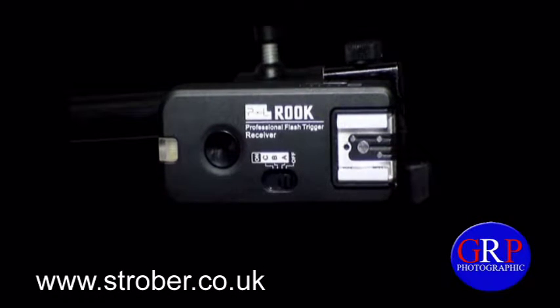Hello YouTube, and welcome to my channel. My name is Gareth Preston, also known as Strober. I'm here today to introduce you to the Pixel Rock Professional Flash Trigger System. A big thank you going out to UK Highland Photography for sending me the Pixel Rock Professional Flash Trigger System in order to do a test and review.